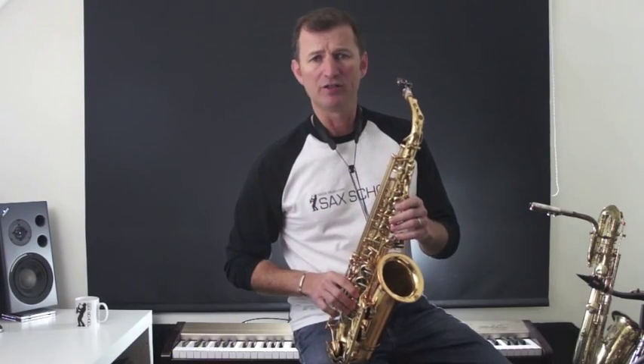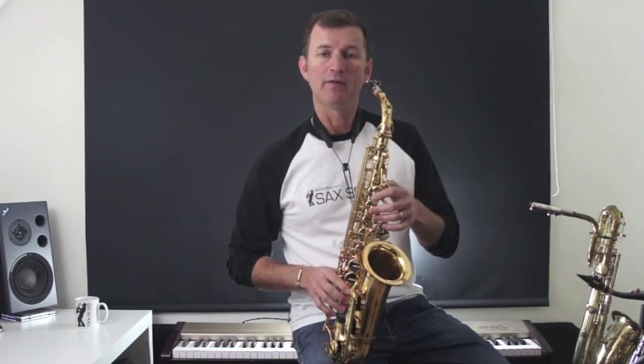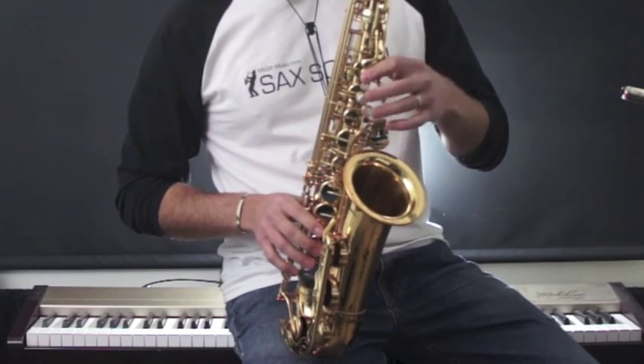If we start with an easy scale like G major, where we go from G to high G with an F sharp, then all we do is start on the first note — the G — and then skip the second note and go to the third note. So: G, B.